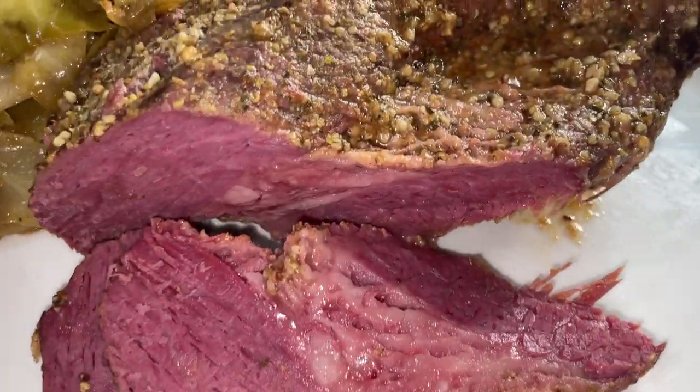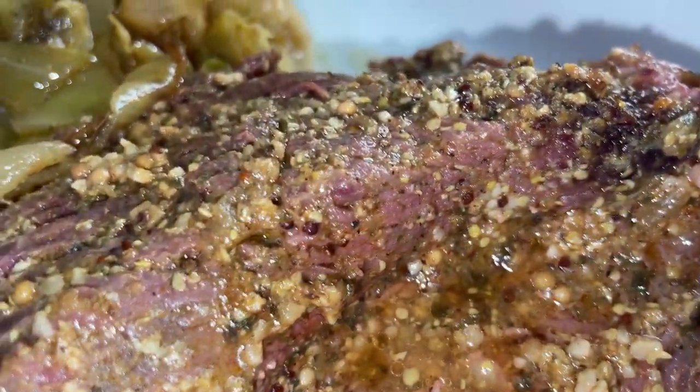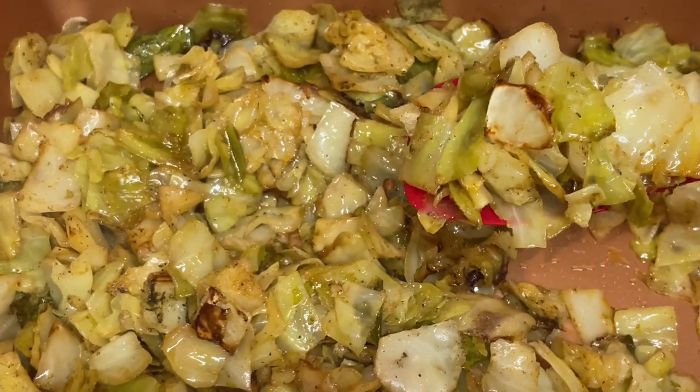Hey y'all, Tani Cooks here and today I'm going to show you how to make an absolutely delicious corned beef brisket. We're going to roast this in the oven with a mustard marinade with some homemade seasoning blend that we're going to put together. I'm going to show you how to roast cabbage in your oven for a spectacular side dish.